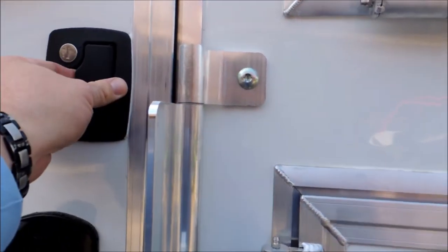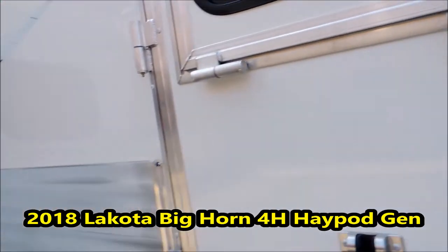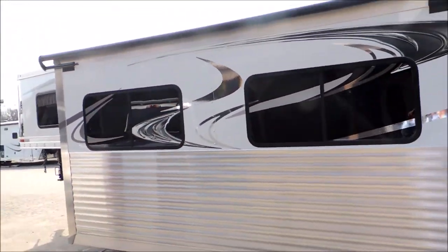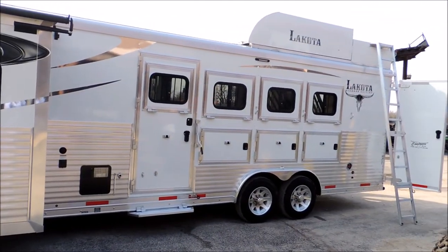We've got the camper step so you could use this first hole as a mudroom. You can pass through door. We've got grease inserts on all your drop-down windows and your mangers. Over here we've got the slide — the 12-foot slide back here. And it's a four horse.